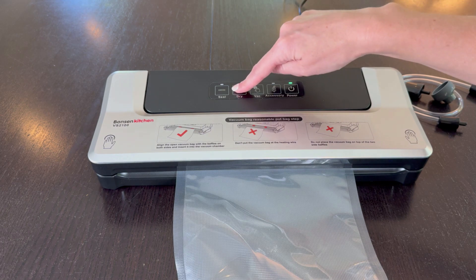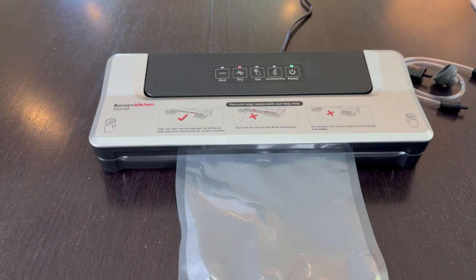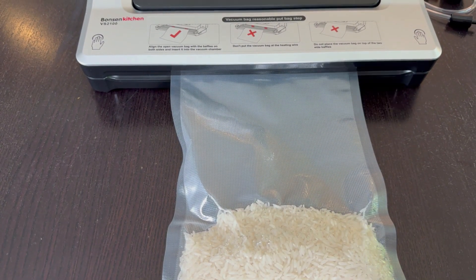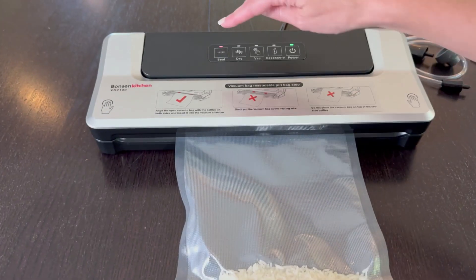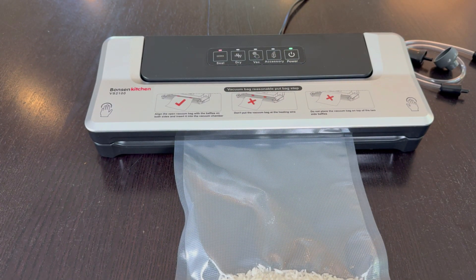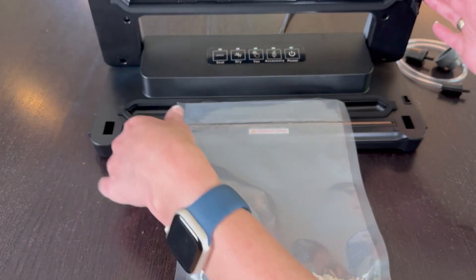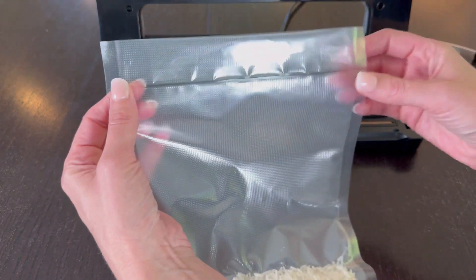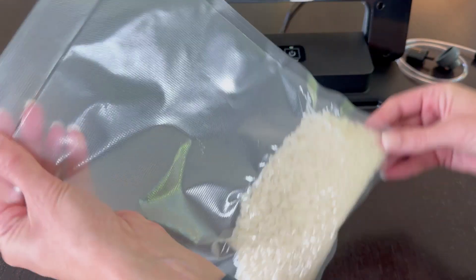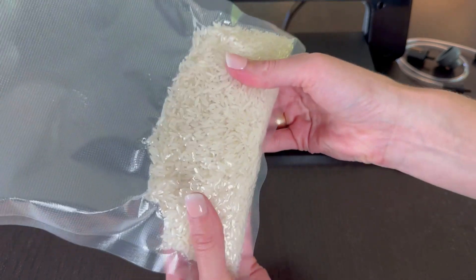Now I'll turn on power — it's on. I'm just going to hit dry. It's removing all the air... and now it's sealing. It stops when it's ready, so now I can pop this open. The bag is fully sealed — it's still warm but not too warm to touch. And the rice is not going anywhere; as you can see, it's fully in there.